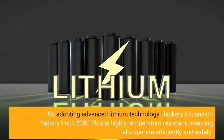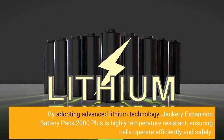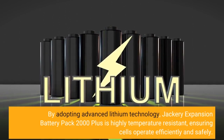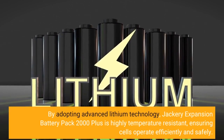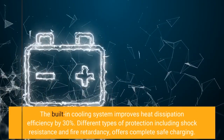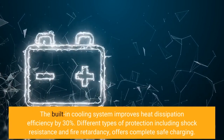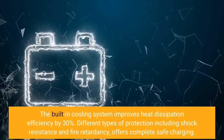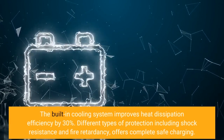By adopting advanced lithium technology, Jackery Expansion Battery Pack 2000 Plus is highly temperature resistant, ensuring cells operate efficiently and safely. The built-in cooling system improves heat dissipation efficiency by 30%. Different types of protection, including shock resistance and fire retardancy, offer complete safe charging.